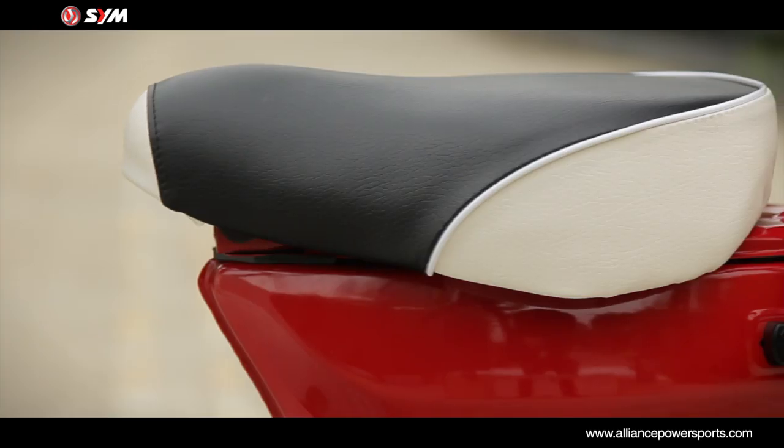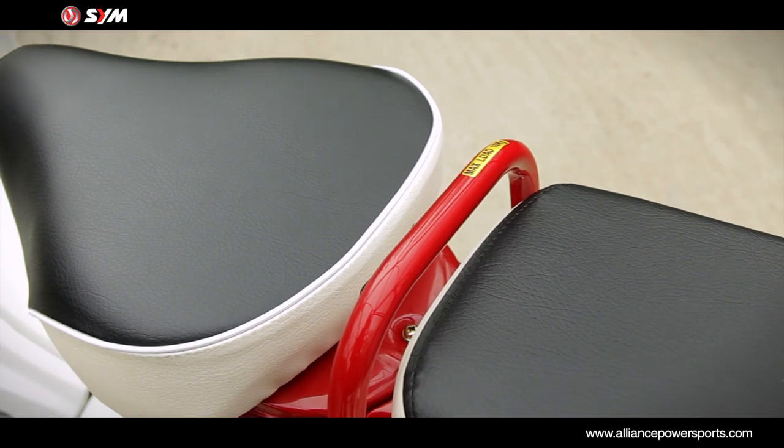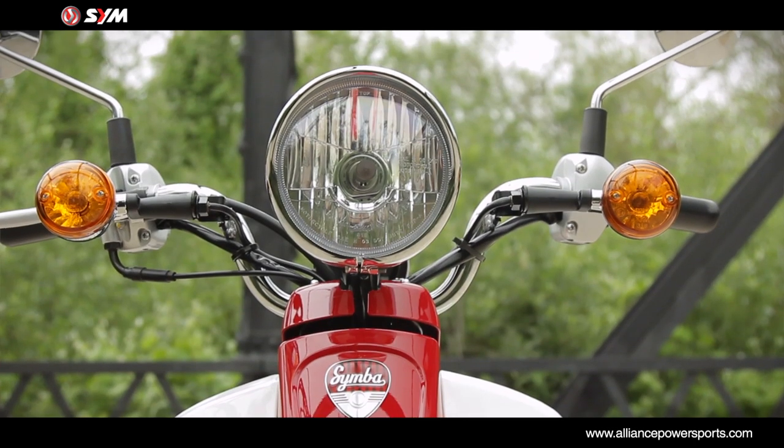The split two-passenger retro style seating is low and comfortable, while the handlebars immediately fall to hand.